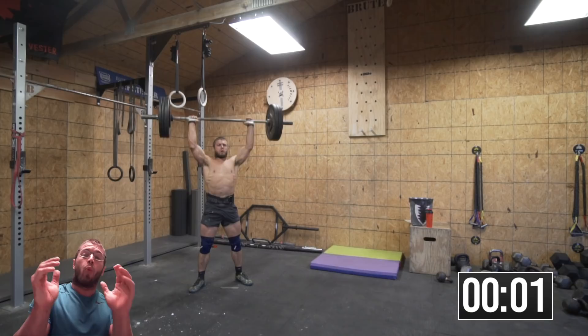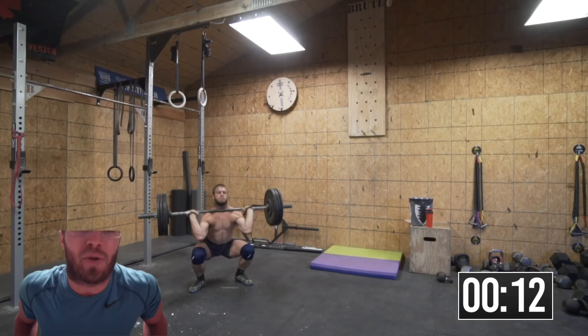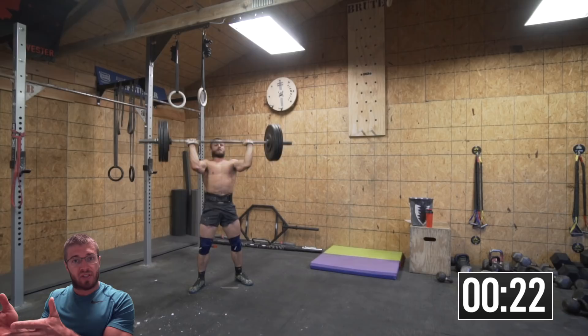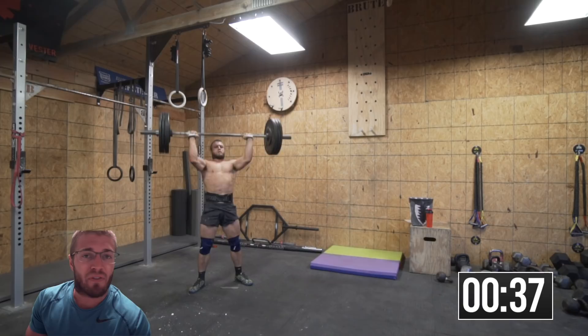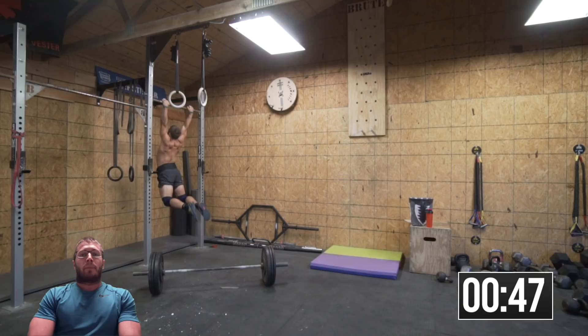What are we doing here? This is super, super spicy and really didn't feel great. We are doing Fran at 135. For those of you who don't know what Fran is, it's a female named workout. It's 21-15-9 of thrusters — originally at 95 pounds — and 21-15-9 of pull-ups. But we are going to crank it up and go at 135. And then as soon as you finish Fran at 135, you're immediately doing 10 pegboards for time. So yeah, that's the workout.